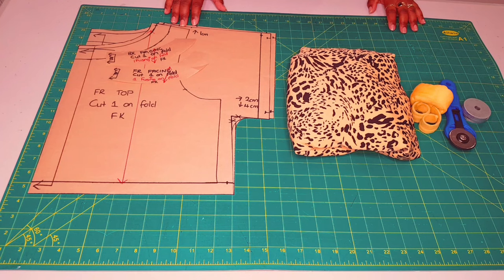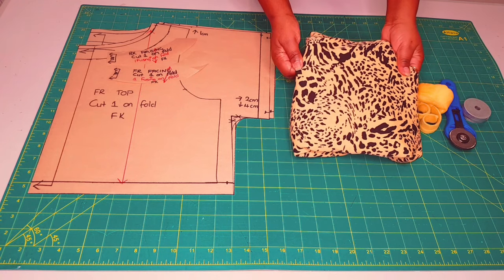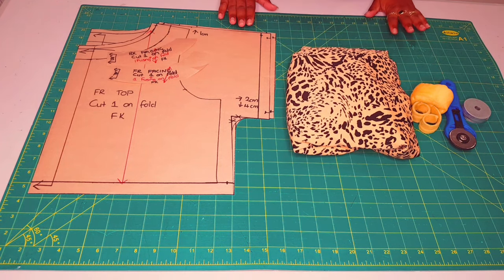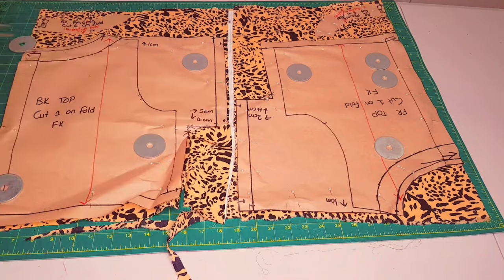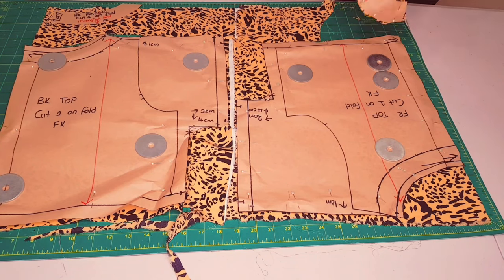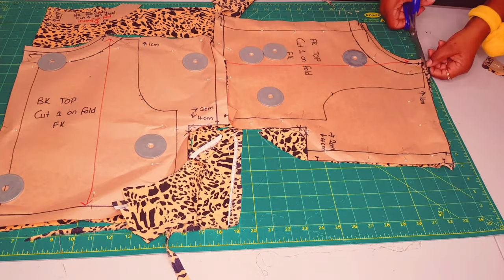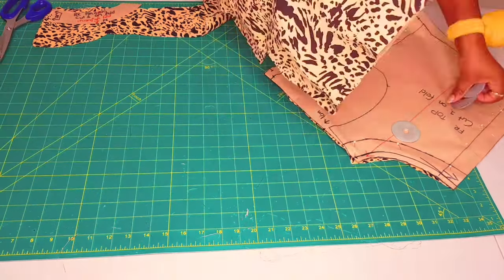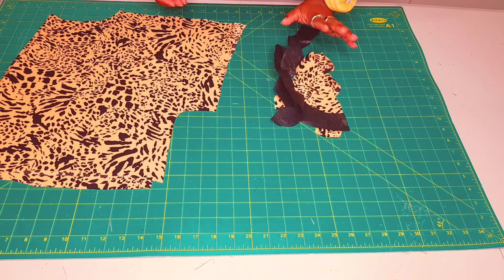Now moving on to sewing our boxy kimono crop top. What you need are your completed patterns, your fabric, and your cutting tools. For the fabric I'm going to be using this beautiful printed silk fabric. Next we're moving on to cutting our fabrics. All our pattern pieces are cut and ready to sew.